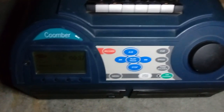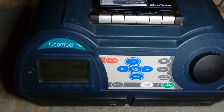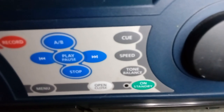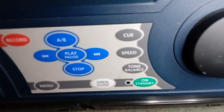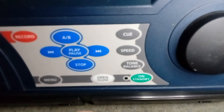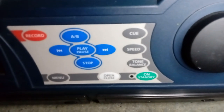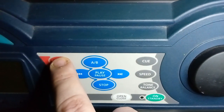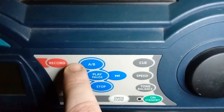The cassette deck on here records superbly. On the front you can see you've got a cue-in function, a speed control, a tone balance so you can adjust your bass and treble — and this for a little unit kicks out some bass, let me tell you. You've got your menu, deck select, and record functionality there for disc as well — so that's really good.